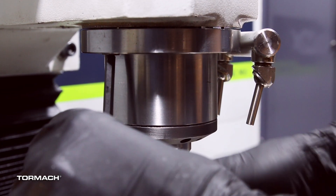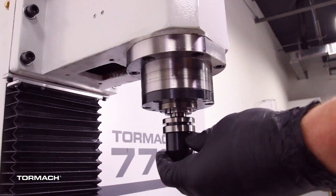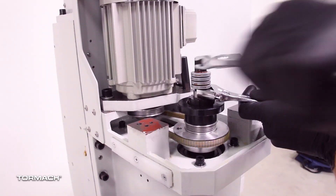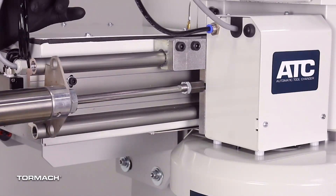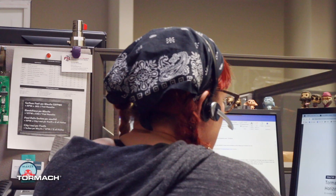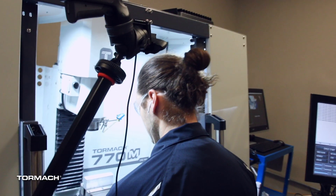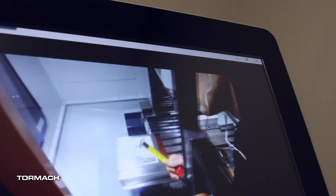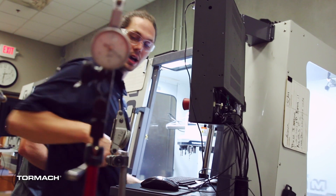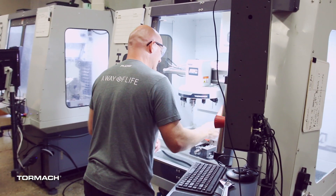Our machines are also user-maintained. We've designed them to be simple enough that any problem you might encounter can be fixed by you. We provide great documentation for all assembly, and for the large products we have installation videos that you could watch now before purchasing a machine. Self-service, backed up by our technical support staff, reduces your long-term cost of ownership. But if you do get stuck, you can always call our staff and speak to a machinist or an engineer. They're able to help you because they either designed the equipment or use it and support it on a day-to-day basis. Tormach Tech Support's goal is to teach you how to be self-sufficient so you don't have to rely on other people for your success.